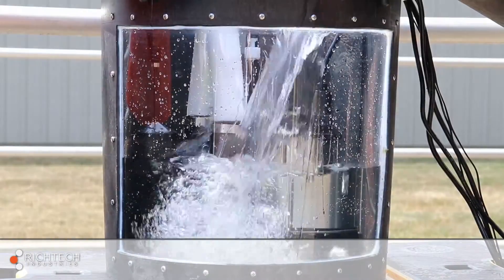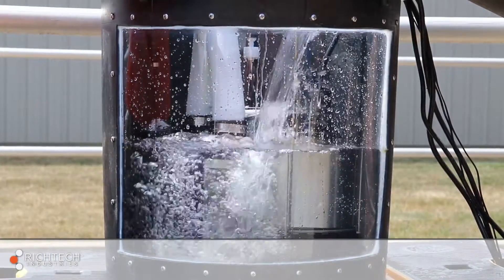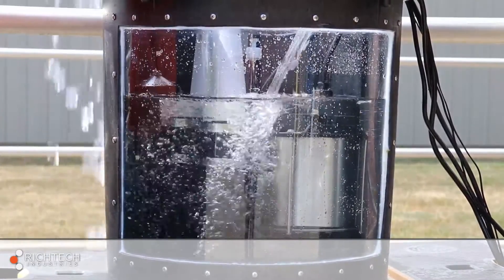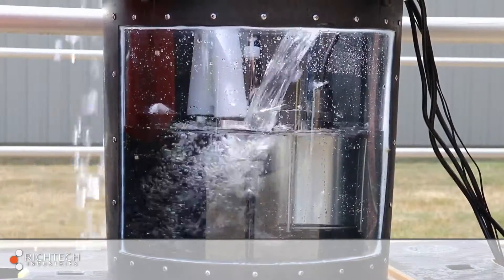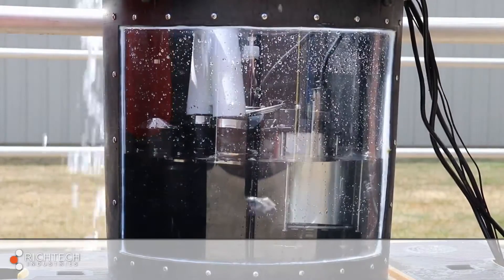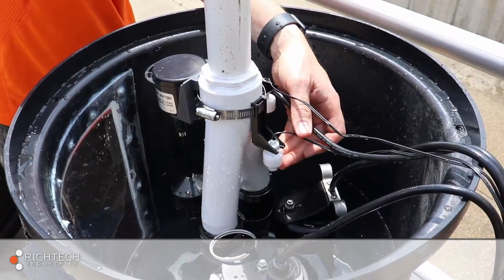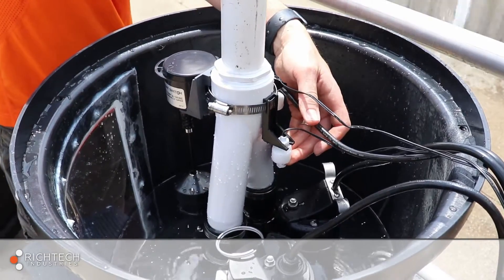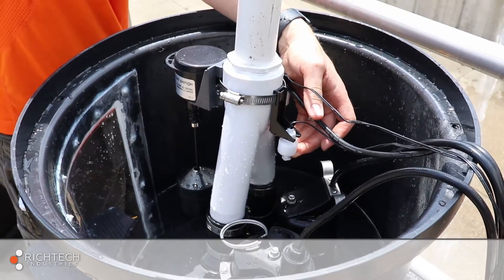Once everything is connected, it's time to test the pumps and check for leaks. First, fill the basin with water to activate the switch on the primary pump. If there are any leaks, make the repairs and test again. Once the primary pump has been tested, you'll need to test the backup pump. Do this by manually lifting the backup switch.